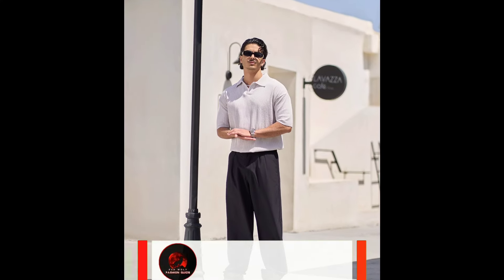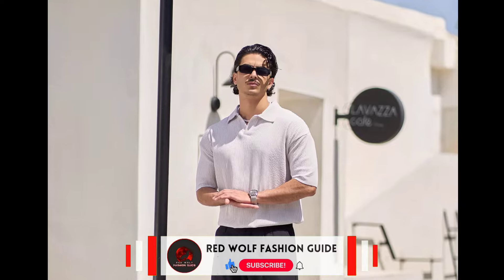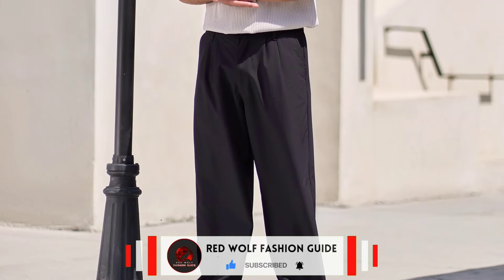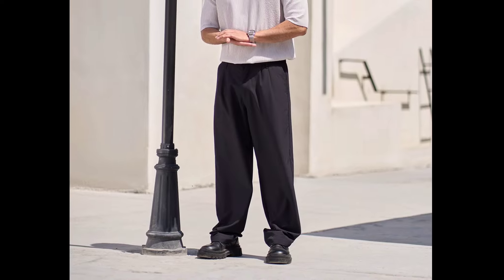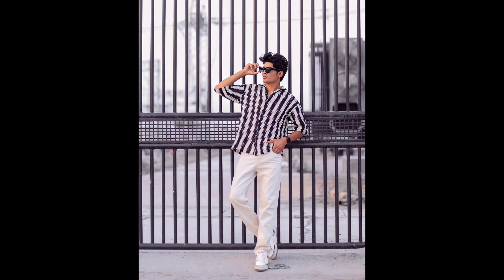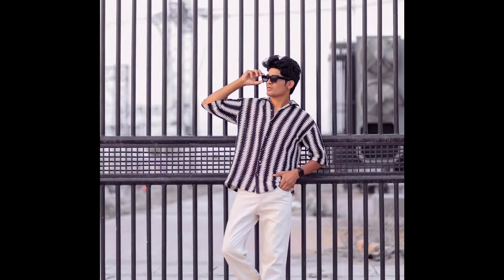Next, you can try a grey polo t-shirt with black pants and black boots. Next, you can try a black and white striped shirt with white pants and white sneakers.